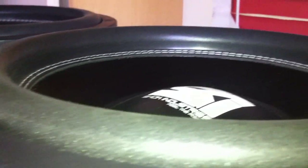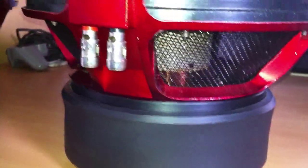What we've got is some push terminals right here. Good looking surround and cone. Beautiful tinsel leads and spider. Pretty good looking mesh motor. Magnet.